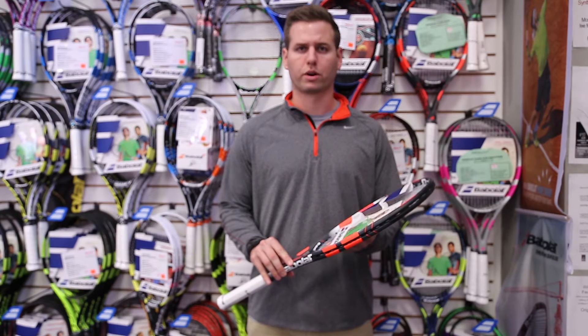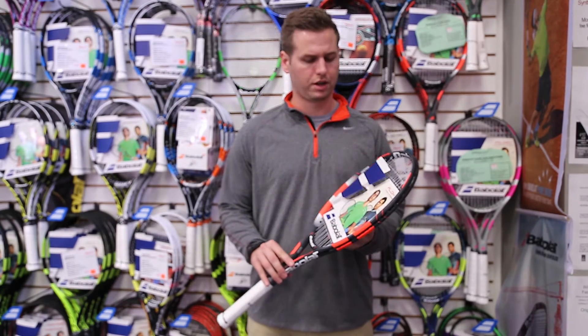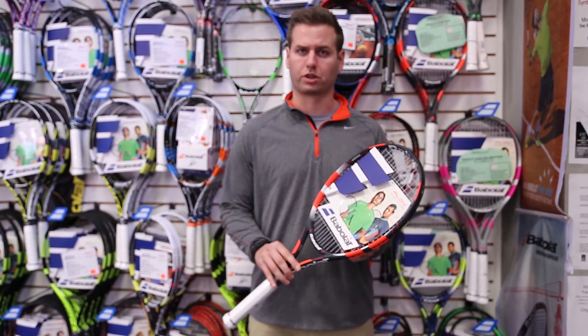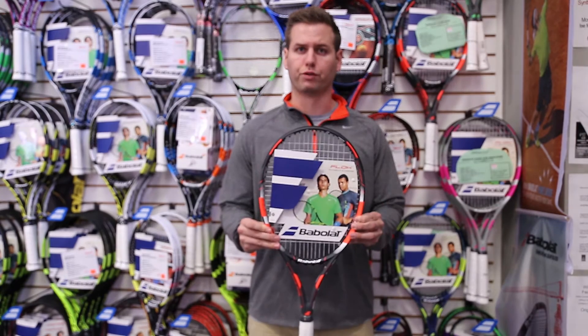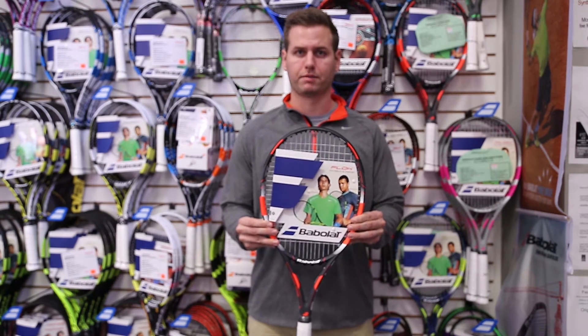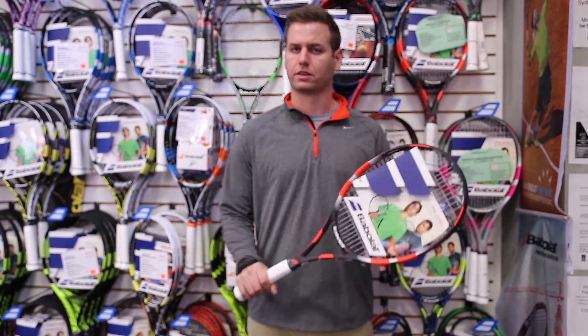Today we're going to look at the Flow Tour. The Flow Tour is 102 square inches, it's going to be pre-strung, and it is 10.4 ounces strung. It features Babolat's woofer technology which is great for comfort and power within the string bed. All in all, it's a great recreational racket at a great price point.